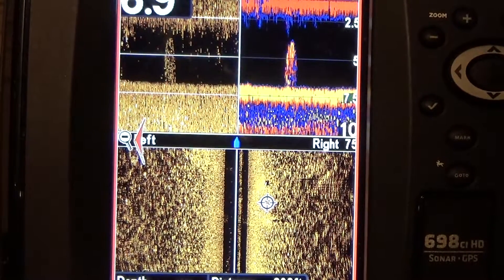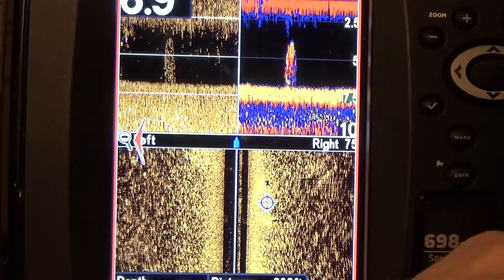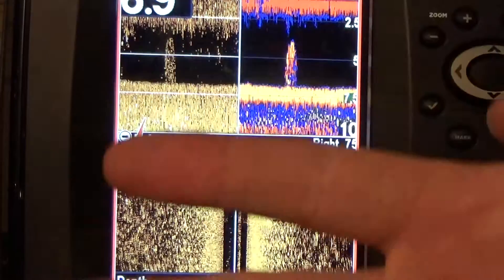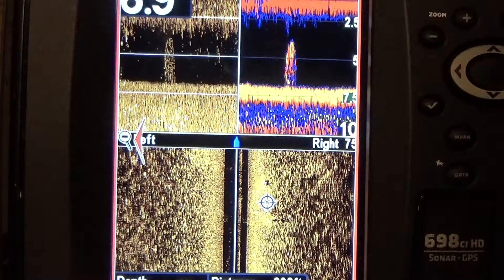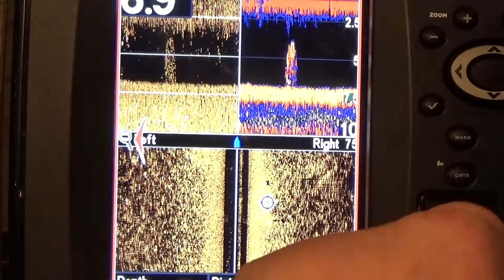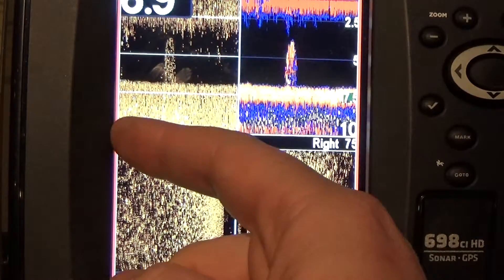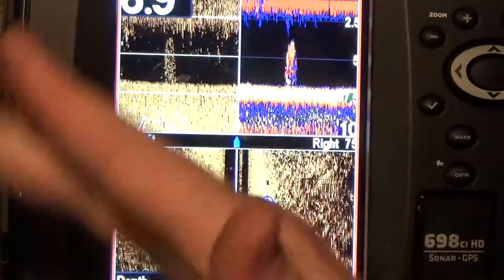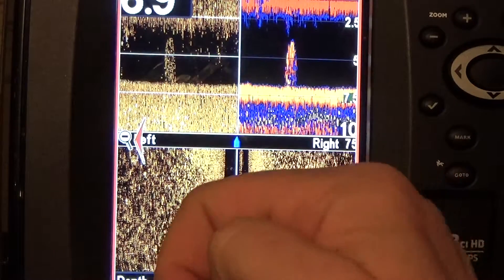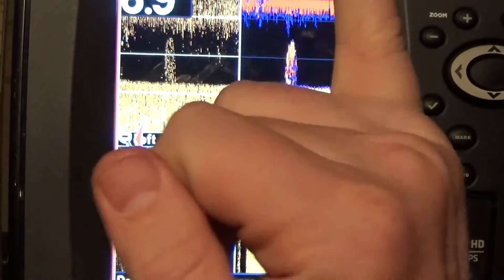Here I have a side scan picture — tree stump right here on my right side. A lot of guys will say, if it's on the right side, why is it in the center of this picture? Well, like I showed you with the cone, it takes a 20-to-whatever-degree cone that your transducer shoots out at and makes it a 2D picture you can easily read. In my down imaging, I have what looks like a tree stump. Over here on my regular sonar — straight up — there's no fish there. I've got nothing, just a straight hard return.